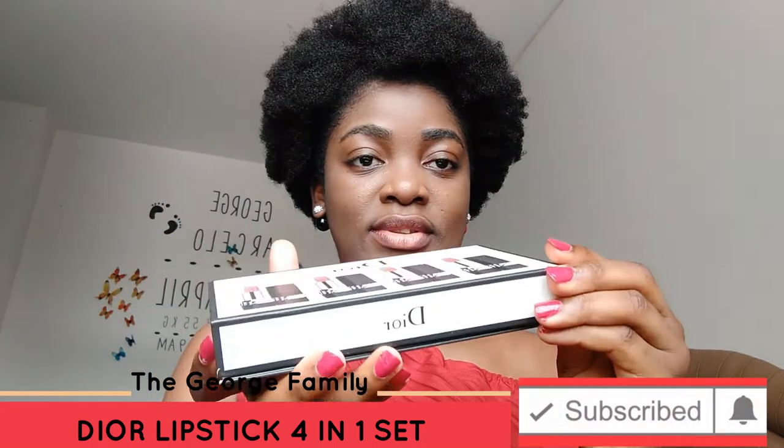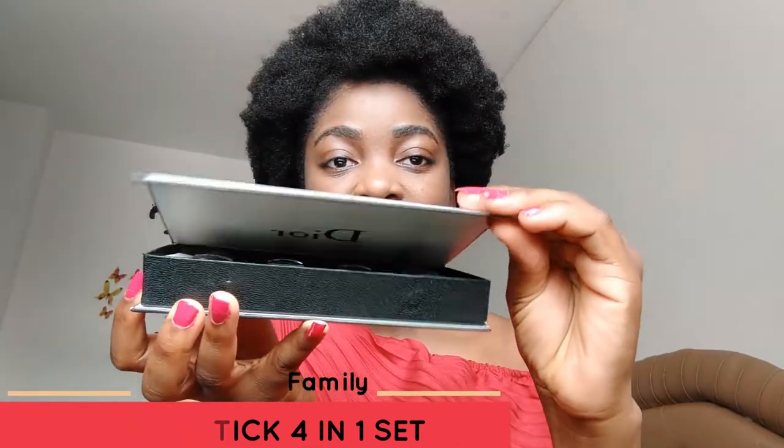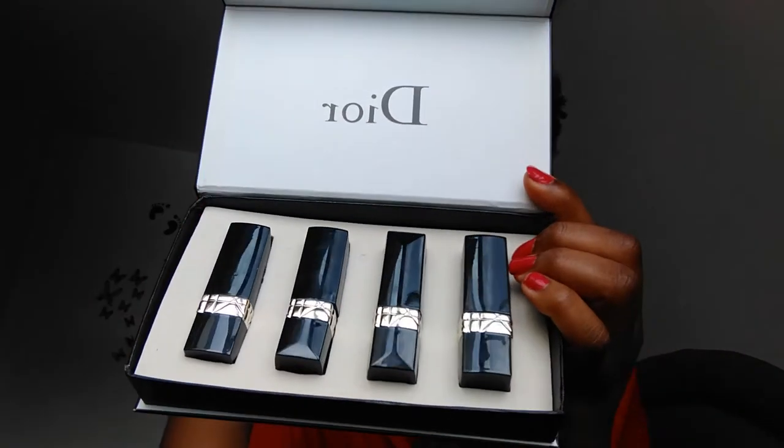When you open it up, you still have these beautiful looking lipsticks from inside. It comes with four lipsticks in one and it has different shades of colors.